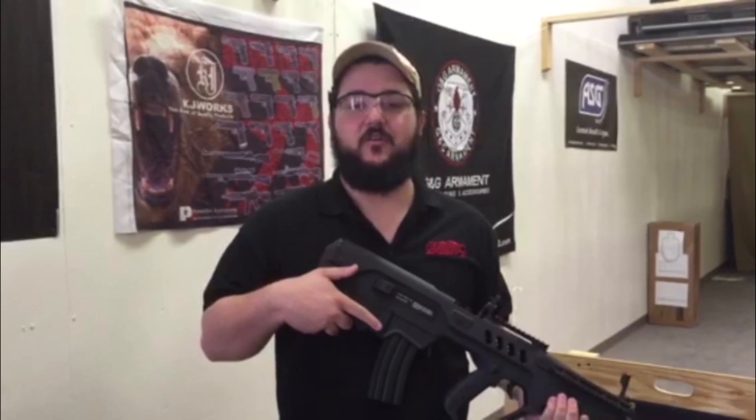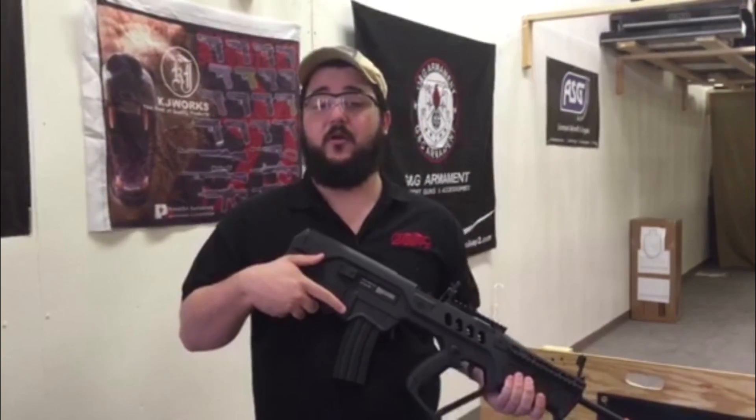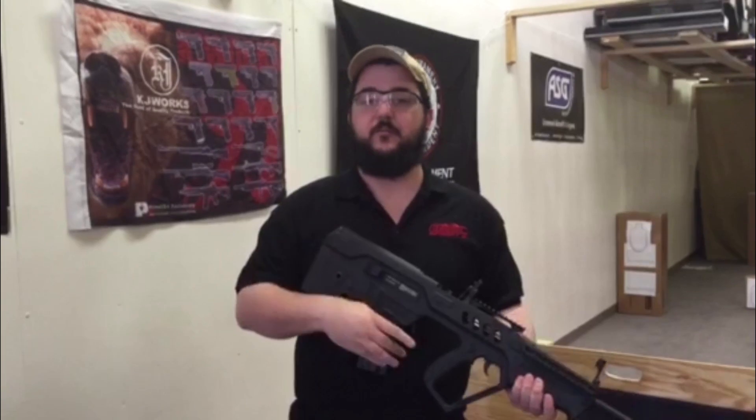On the inside, you'll find a 509mm inner barrel because of its bullpup design, and a quick change spring system.